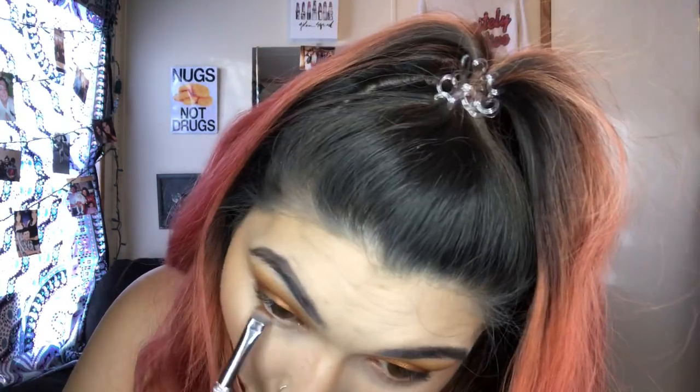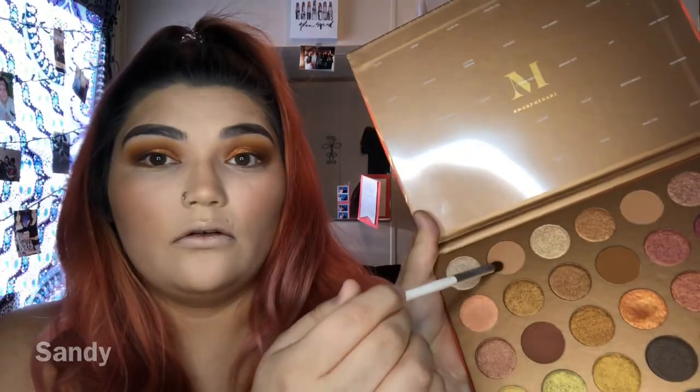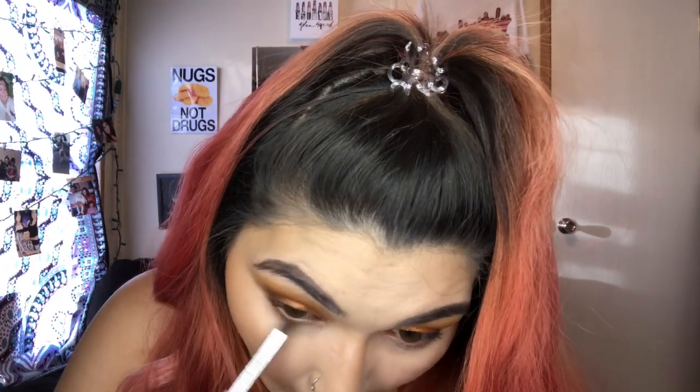I'm going to take a Cosmetics smudger brush with this shade right here - I think it's called Naked. Then with a little pencil brush I'm going to take the shade Sandy right here. And then on another pencil brush I'm going to take the same yellow one right here from the ColourPop palette, and just spot and lash me a little bit more.